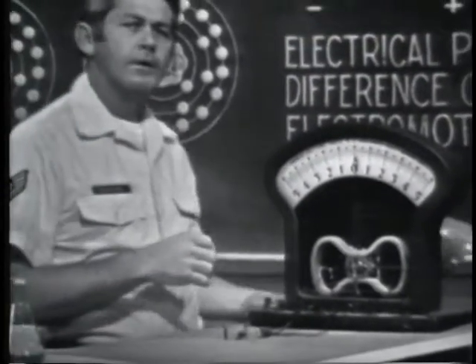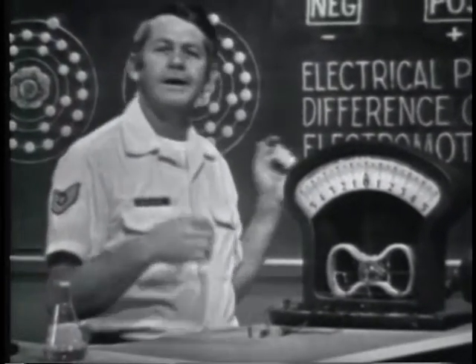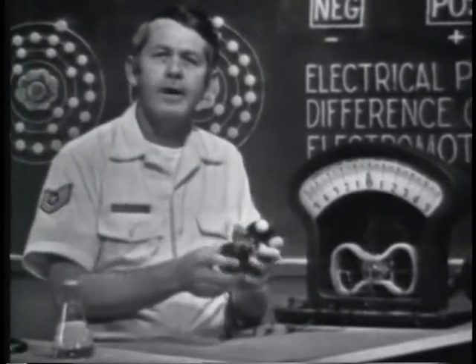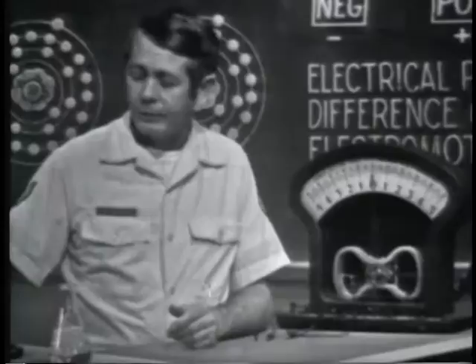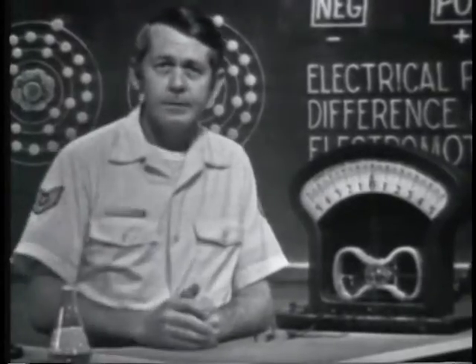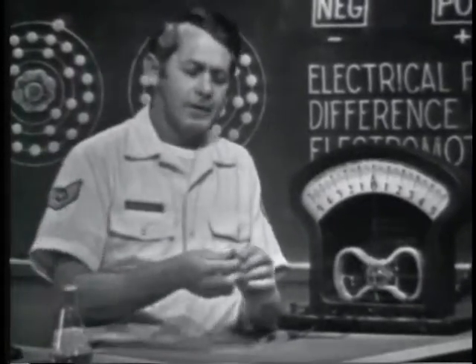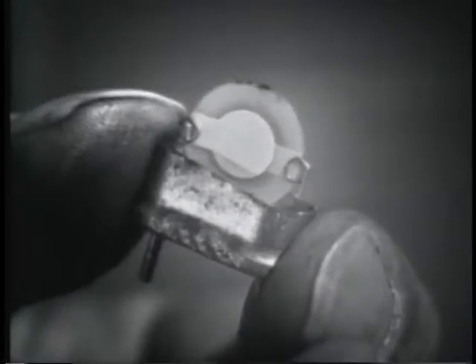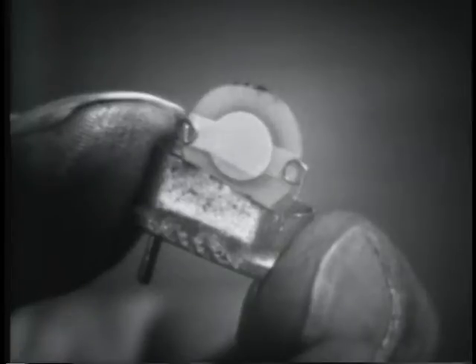Some uses of the photoelectric effect are to indicate light intensity, as in this light meter, and the solar batteries used to supply voltage in some space vehicles. Another amazing little device is this one — a crystal. It employs still another principle to develop a voltage: the piezoelectric effect.